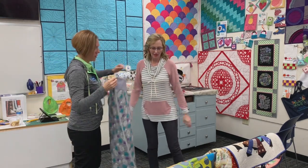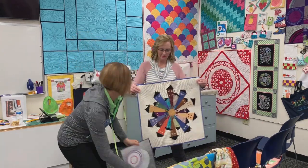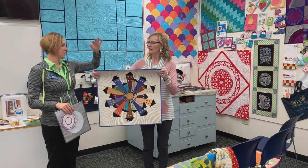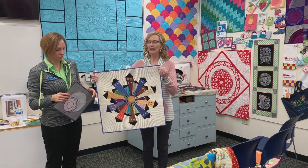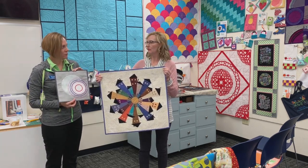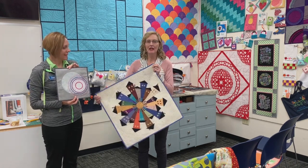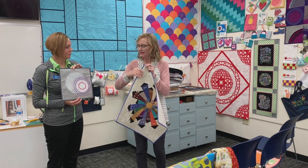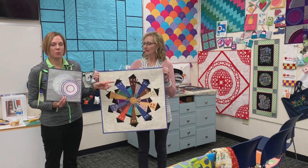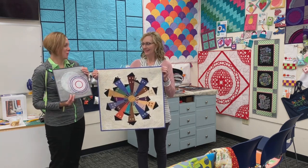Which quilt should we show next? Let's do the Dresden. This was actually showing one of your binding techniques. Yes, this is a binding technique by Adidas Sitar — cutting it at one and three quarter inches, a little smaller, and it's all in the way it's folded and pressed. It just makes such a perfect edge. If you like this, I'll put a link below this video where you can find this particular pattern — it's one that I've enjoyed doing.